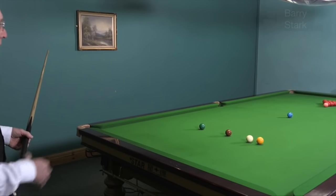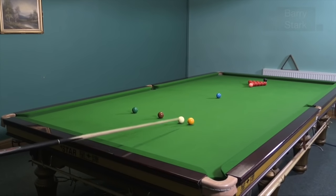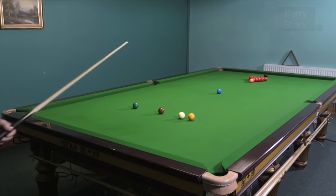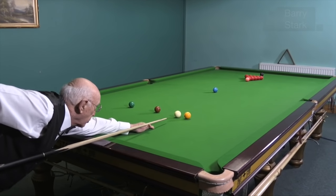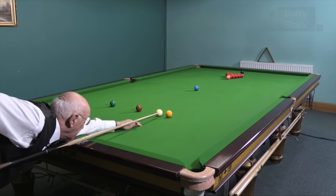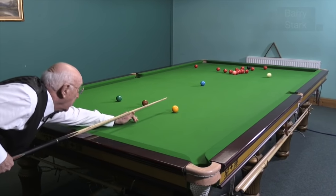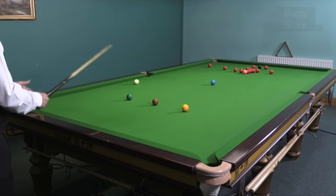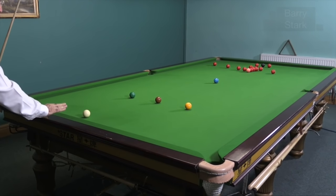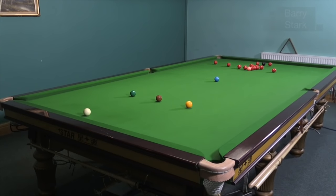So here I'm playing quite close to the yellow. I'm going to hit the end red and put right-hand side on the cue ball and swing the cue ball around the angles, inside the blue, settling behind the pink, as close to the baulk cushion as I can get. I'd be quite happy with that break-off.